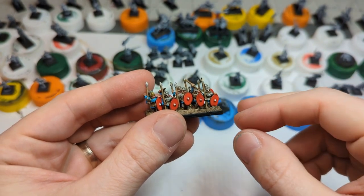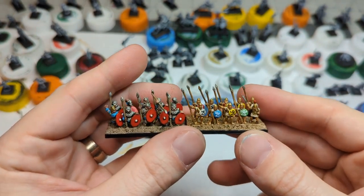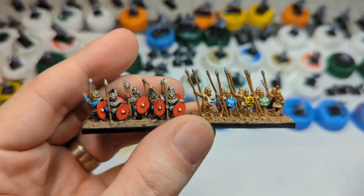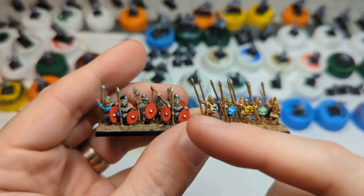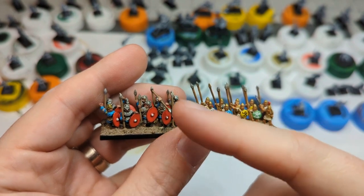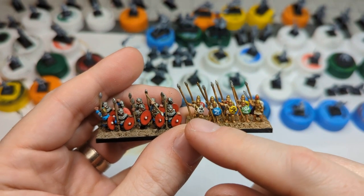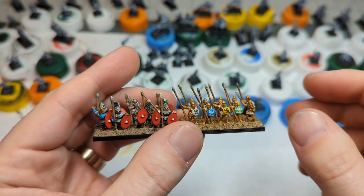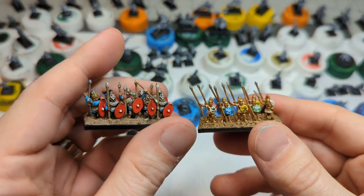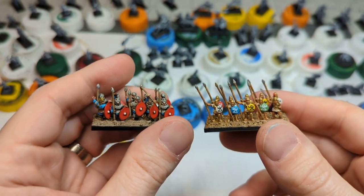They have a ton of detail. This is another Pendracken set — I'm currently rebasing them so they look a little plain. These are their Carthaginians. You can see there's a ton of variety and detail in the Late Romans on the left versus the Carthaginians on the right. The regular armored spearmen have four different sculpts, whereas the Carthaginians really only have two sculpts — spear held close to the body, and spear held away. I like a lot of variety. Some of these figures from Pendracken really shine, and I'm very excited to show them to the rest of you.